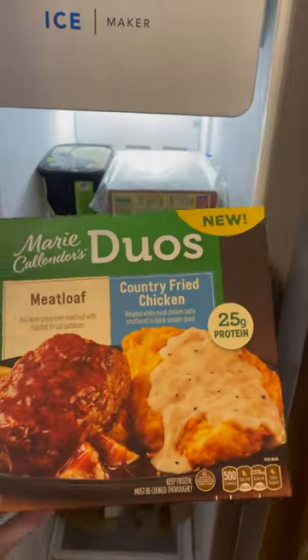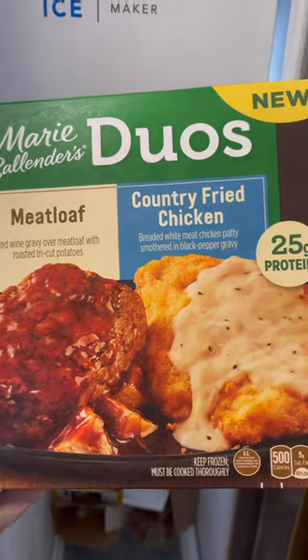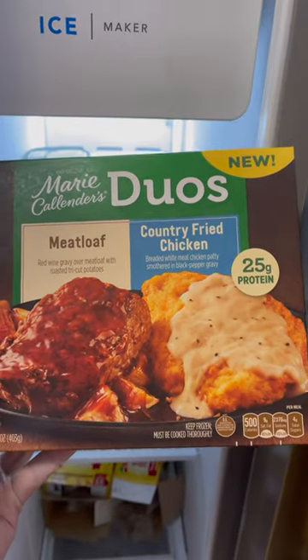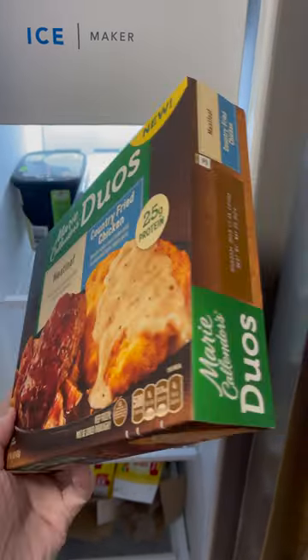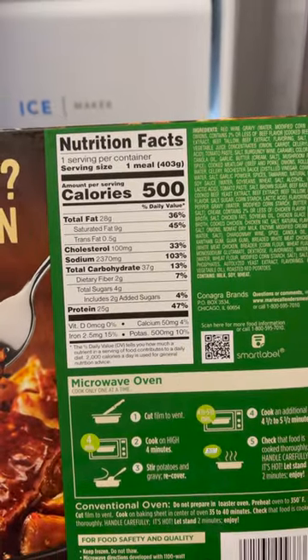Today I'm going to try the Marie Callender's Duos double entrée — meatloaf and country fried chicken. You also get roasted potatoes with it. Here's a look at the nutritional info, and yes, it's very high in sodium, so don't eat this one every day.